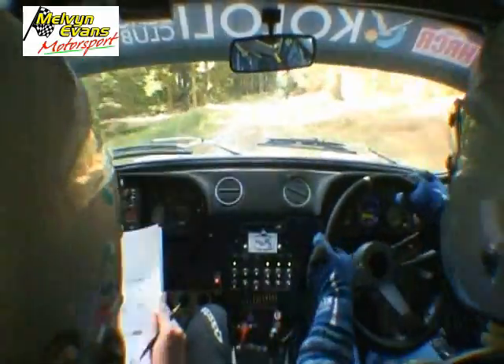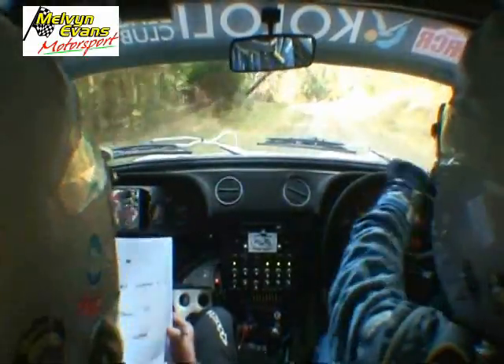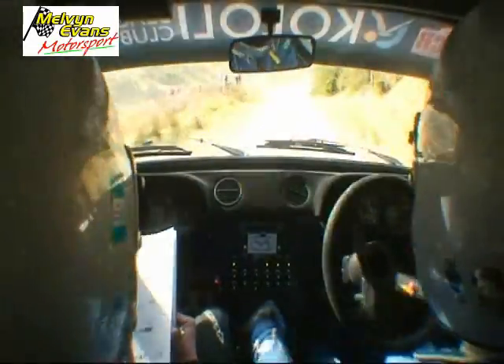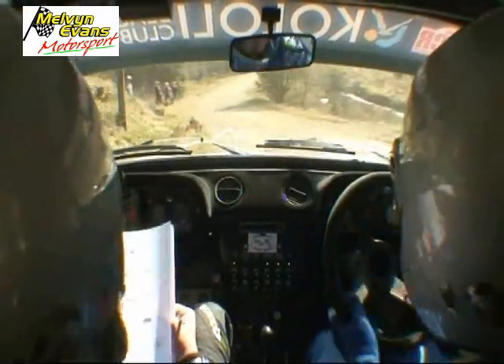And three left, 30, five left, tightens of a crest, break, 40 downhill, turn, hairpin left, you are fucking mad, into four right, don't cut, times of a narrow bridge.